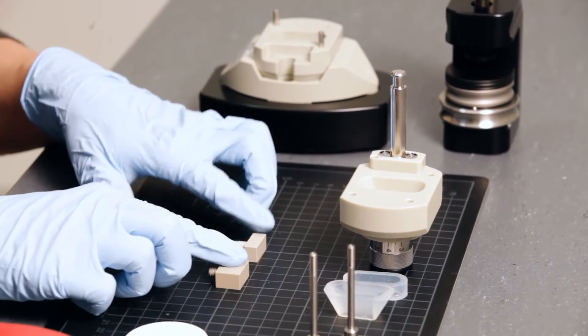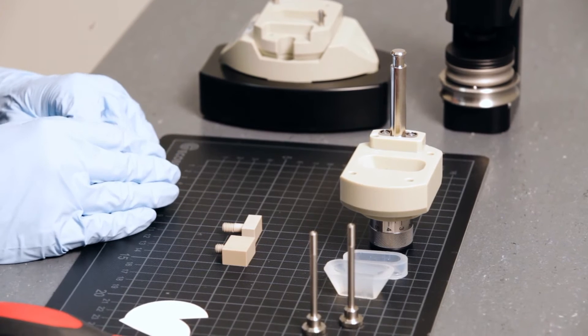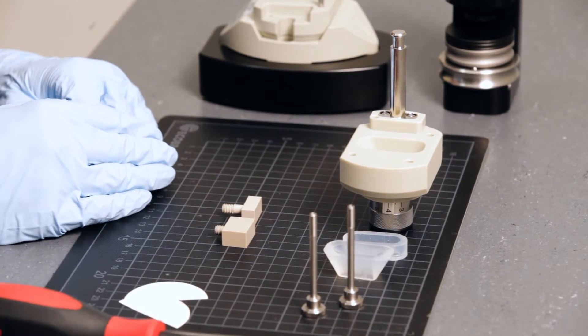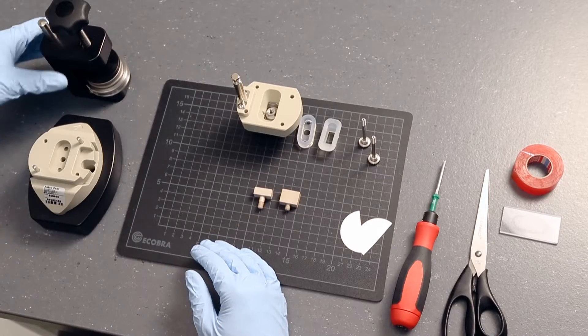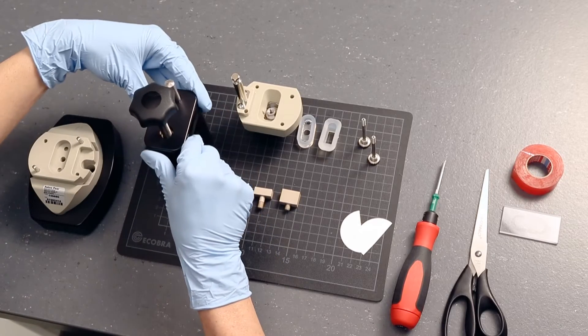Note the different heights of the respective sample holders. Make sure you don't switch them. Use the punching tool to mount the sample onto the sample holders.